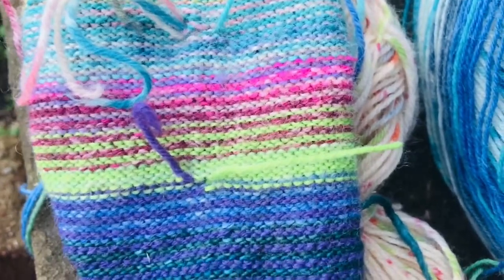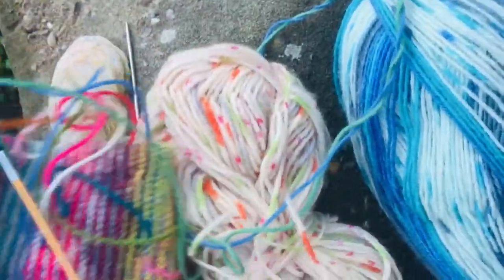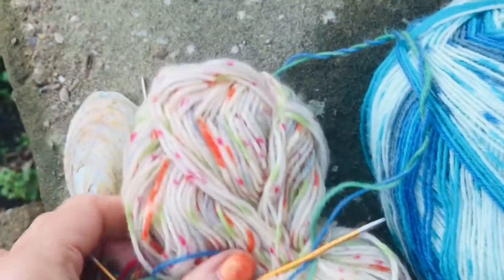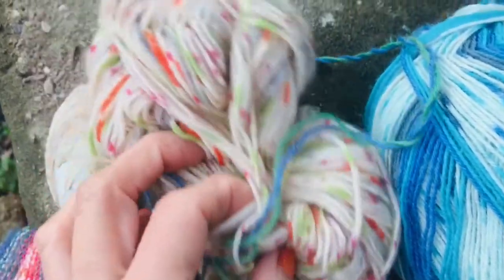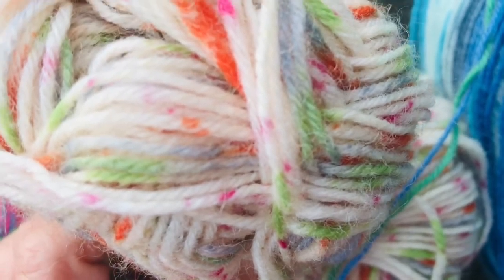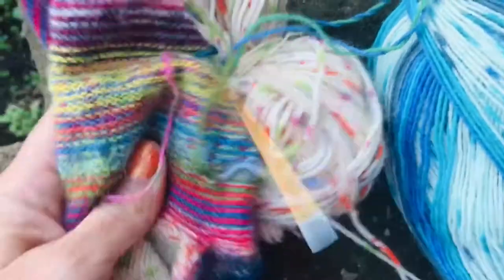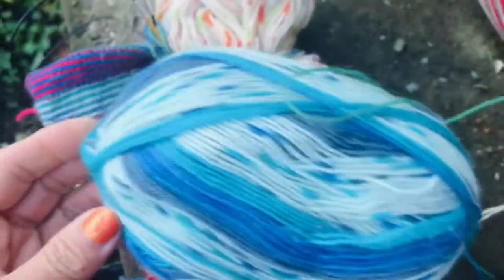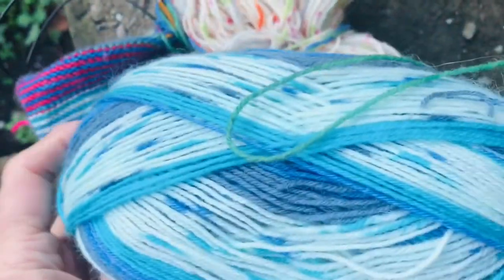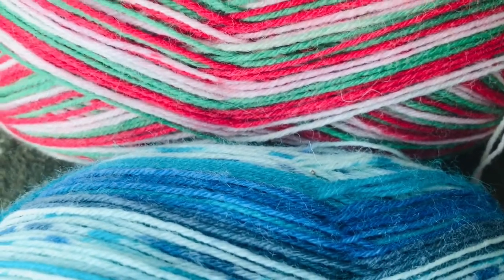So the next thing on these socks will be to just finish them off - it will be the toe and it will be in this yarn. Sharing will hopefully be on Monday or next week sometime. They'll be finished on Monday, hopefully shared by Monday. They look like a big mess now, but these look neater. Happy knitting.